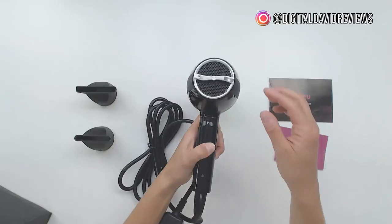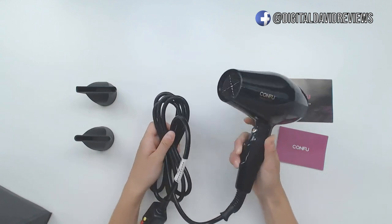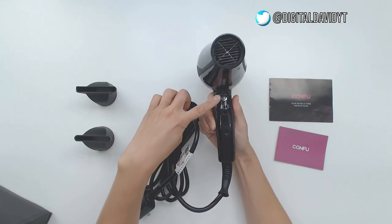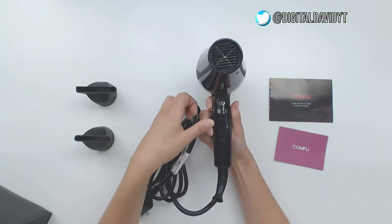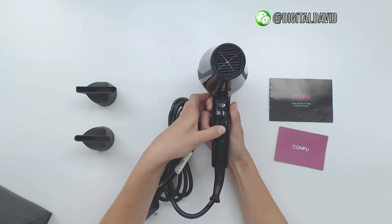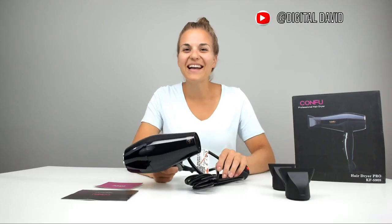On the back of the hairdryer is a removable filter for cleaning. There's an eight-foot long power cord with a hang-up loop. This hairdryer has three buttons: a cool shot button that you hold down for cool air, two different levels of power, and three levels of heat. Let's try it out.